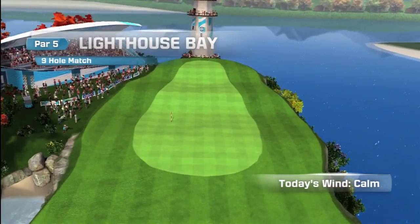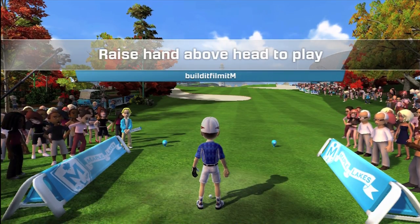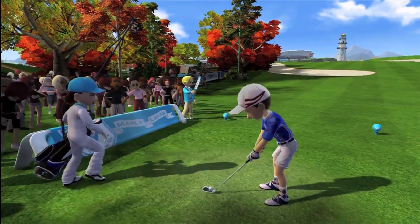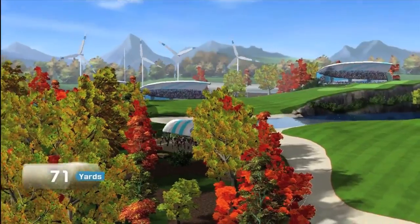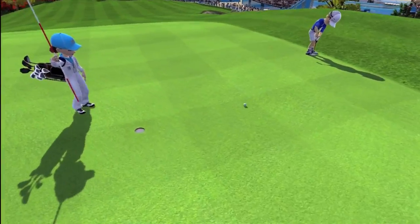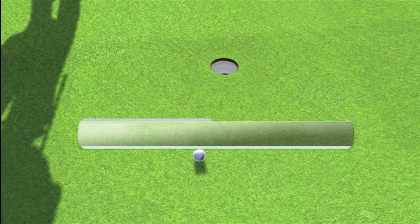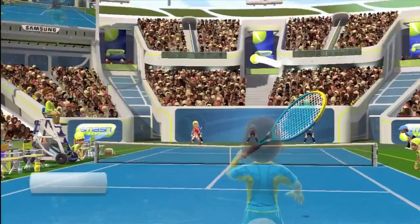Next up is golf. You can select between playing 9 holes, 3 holes, or 1 hole. The Kinect could easily tell the difference between a hard shot and a soft shot. Aiming worked great, and you can move from side to side to practice shots. You can even peer off in the distance to see what the hole looks like before you shoot. The graphics were excellent and the greens really popped on the screen. Overall, golf was fun and the controls worked really well.